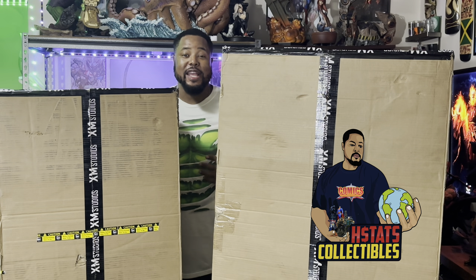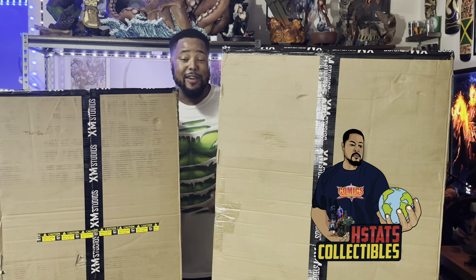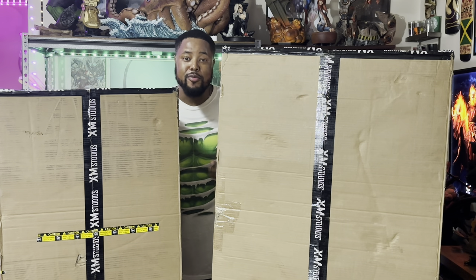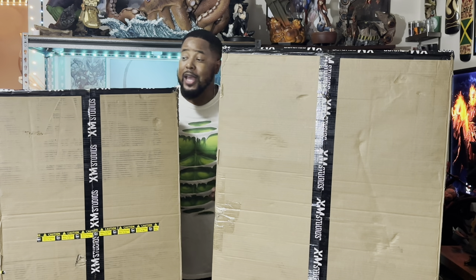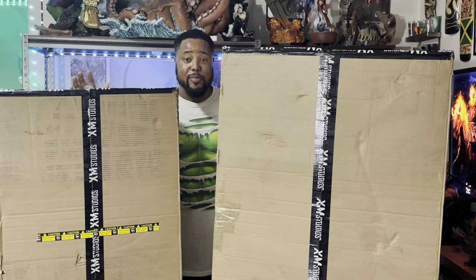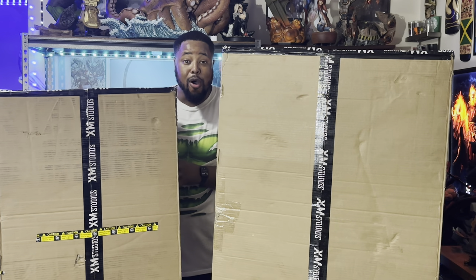What's up stat collectors, this is your boy HStats. My most anticipated piece of the year — the collaboration with XM Studios Legendary Beasts Studios Hulk — has finally arrived. As you can see it came in these big shipping boxes; UPS had them labeled at 70 pounds each, but I'm the Hulk so I can easily lift that kind of weight.